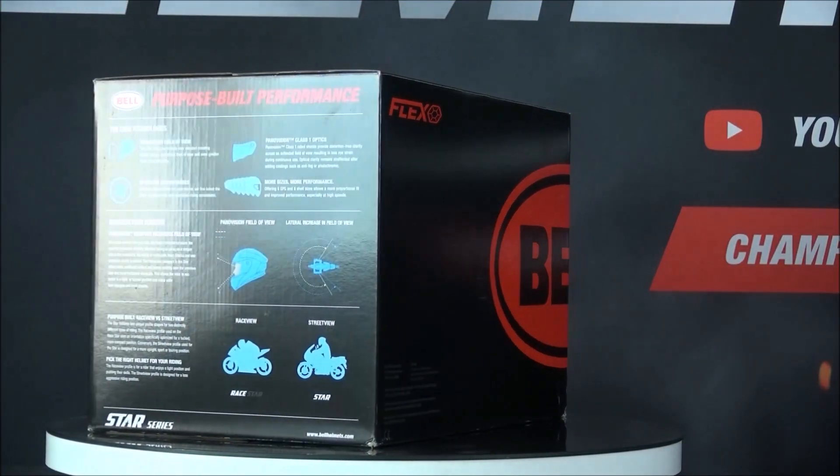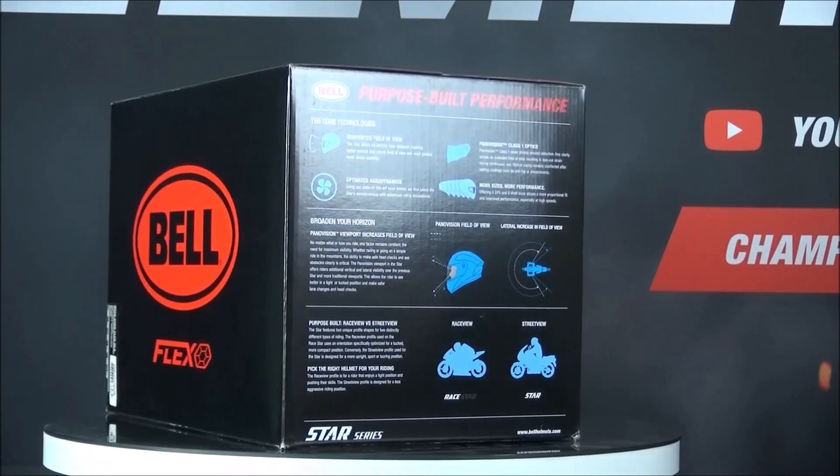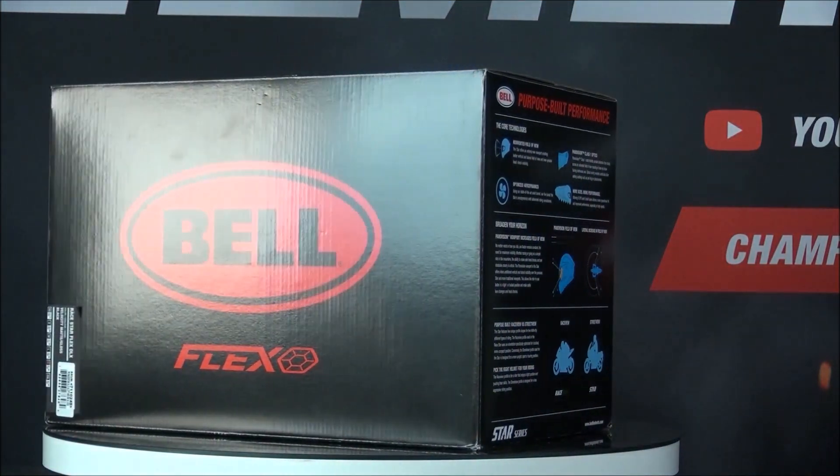If you'd like to learn more about the Bell Race Star, make sure to check out ChampionHelms.com where we have our lowest price guarantee and plenty of bundle deals including visors and discounted communication systems.